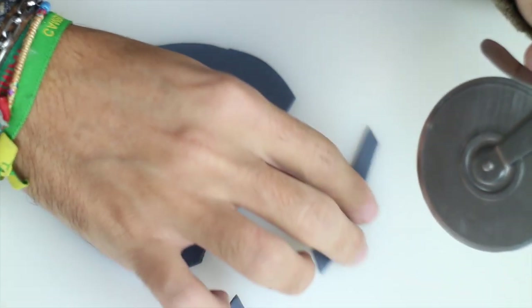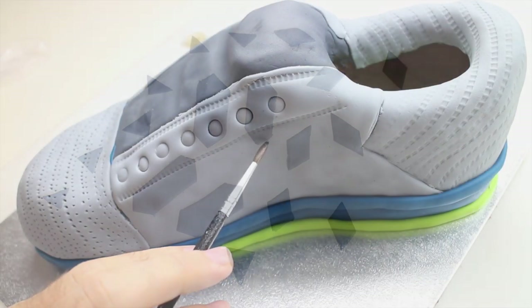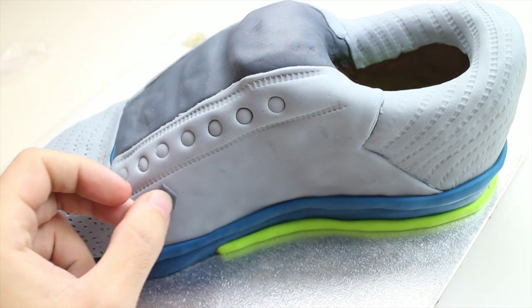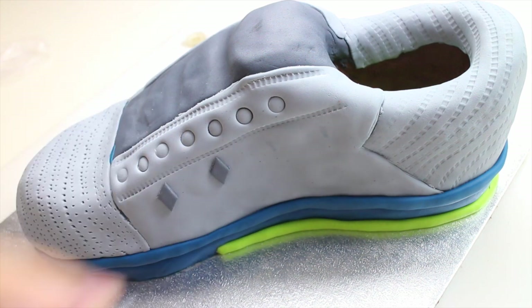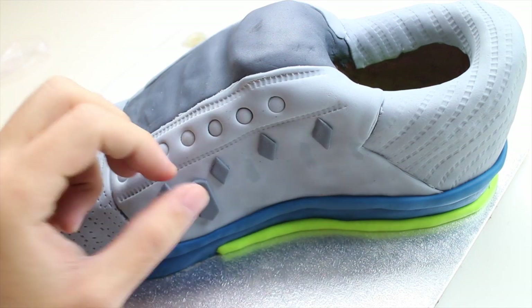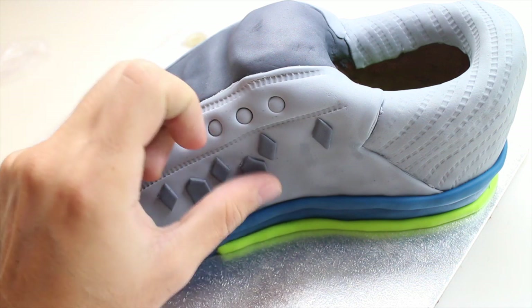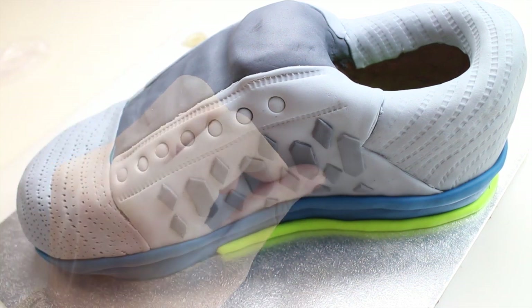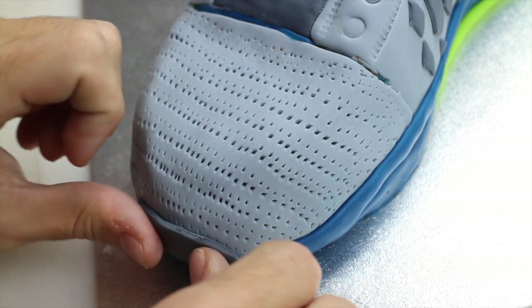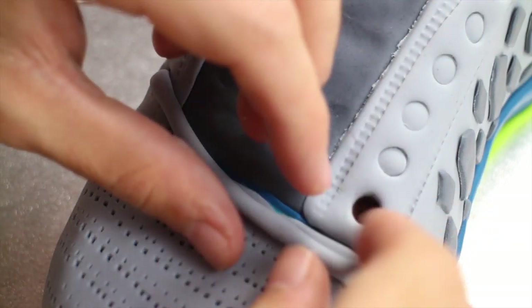Cut out different sized shapes of dark grey fondant and stick them to the sides of the shoe. Again, whatever you do to one side, you have to do to the other. Cut out a semi-circle of dark grey fondant and place it just between the sole and the front of the shoe. Use the same straw as before and carve out some circles for the shoe laces.